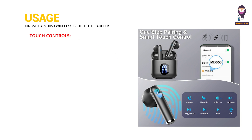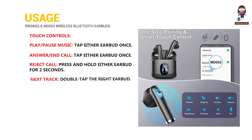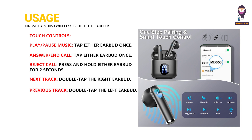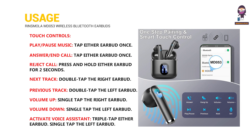Touch controls: Play and pause music — tap either earbud once. Answer and end call — tap either earbud once. Reject call — press and hold either earbud for two seconds. Next track — double tap the right earbud. Previous track — double tap the left earbud. Volume up — single tap the right earbud. Volume down — single tap the left earbud. Activate voice assistant — triple tap either earbud.